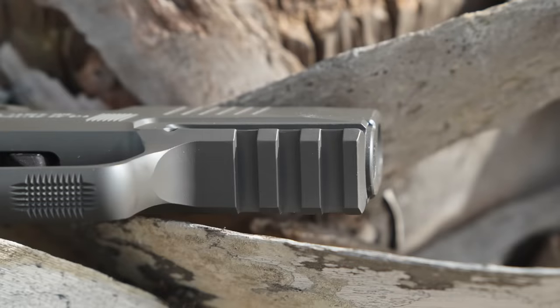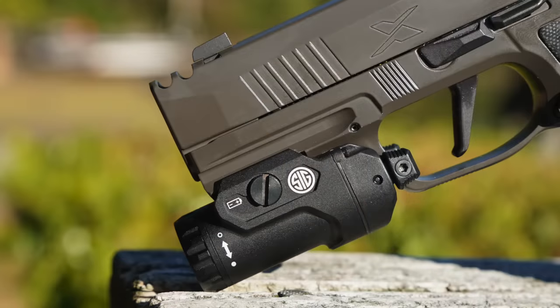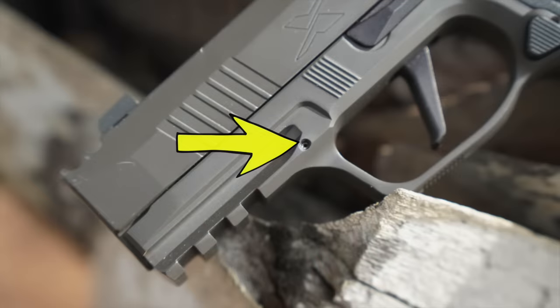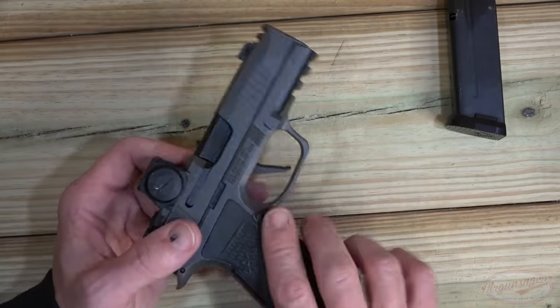Continuing forward, we do have our 1913 rail so you can add lights, lasers, etc. We also have a steel reinforcement pin going all the way through the aluminum frame. A lot of people are asking what that is online when I post pictures — it is a reinforcing pin.